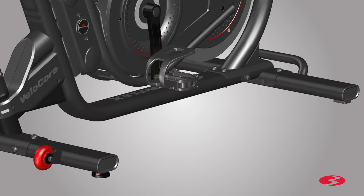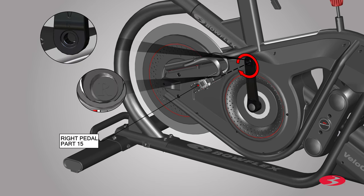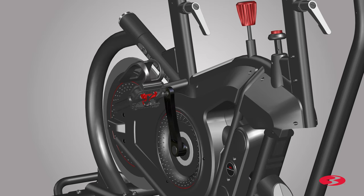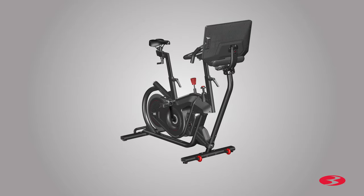Once the left pedal is secured, repeat these steps for the opposite side and attach the right pedal. The right pedal, part 15, will have an R engraved on it. To attach the pedal, rotate it clockwise. Keep the pedal centered and aligned while attaching. After several hand turns, fully tighten the pedal using the 15 mm wrench. Step 8 is now complete.